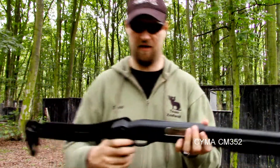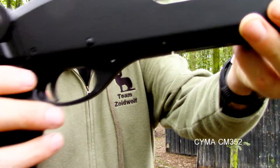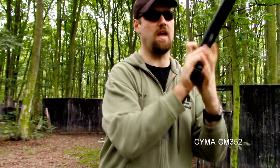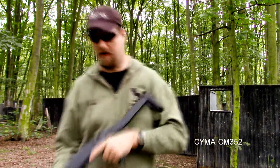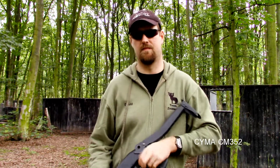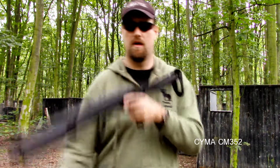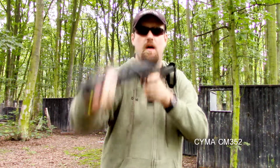You have a fully working safety just here — it is a push to the left or push to the right to activate or take off the safety, making the gun live and ready to fire. To operate the gun: put your shell in, take hold of the pump, load, fire. That's as simple as it gets.